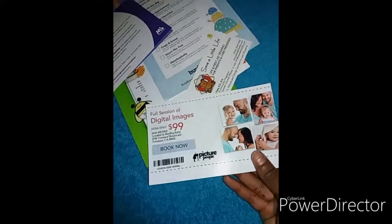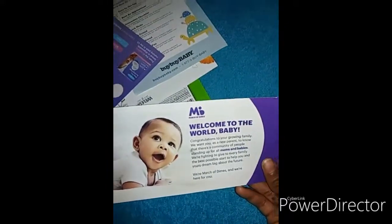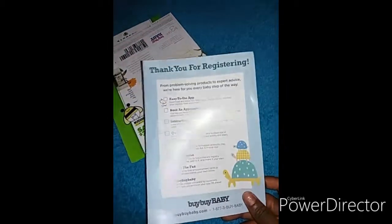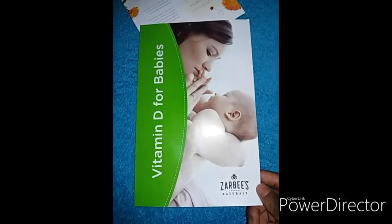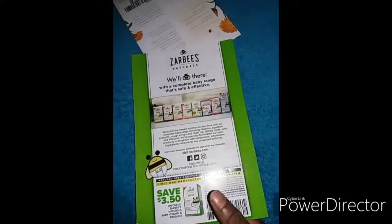There's also a coupon for full sessions of digital images, and a card for first aid training for parents and care providers — 'Save a Life.' There's also a flyer with a coupon, a Lens flyer with a coupon, a Bye Bye Baby flyer with a coupon at the back, and a flyer for vitamin D for babies — maybe a supplement — with a coupon as well.